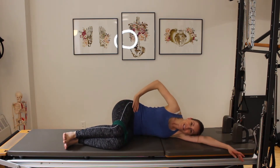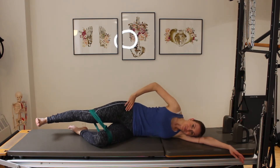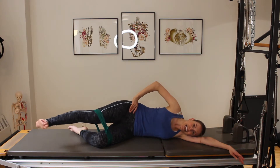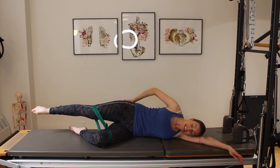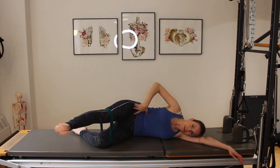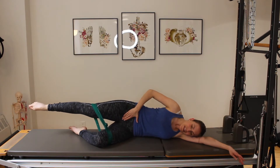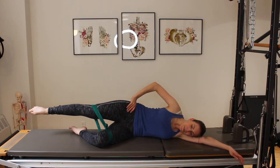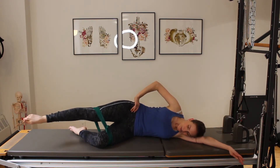Feeling a lot of work there. I'm going to extend my leg out long and move into my side kicks. I'm bringing my leg forward, then pointing my foot and knee to my glute and bringing my leg back. Hinging forward and back. If this doesn't feel good around the pubic bone, take the band off. My range is small — that's okay.